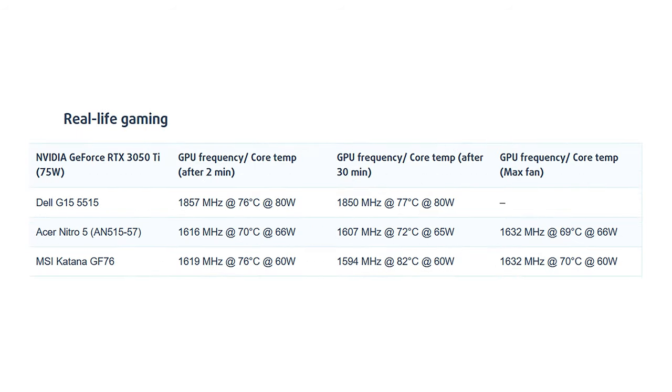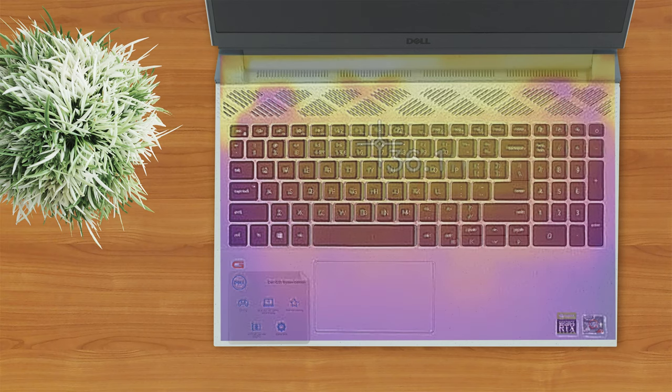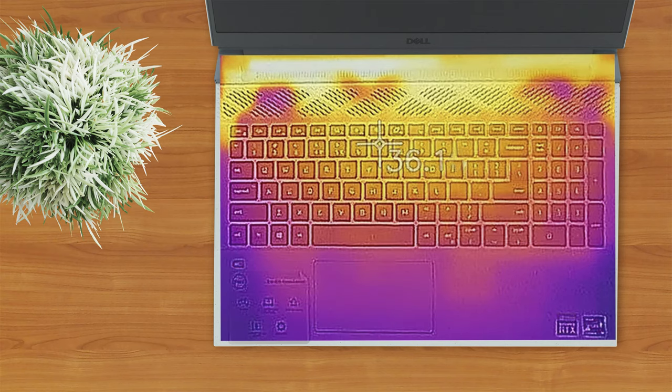When it comes to graphics, the RTX 3050 Ti inside this device completely obliterates the competition. However, it wasn't able to achieve its 90W TGP limit as shown in Nvidia's control panel. The fans were pretty loud, but we've definitely heard louder models. Thanks to the additional space behind the screen, heat has moved away from the keyboard, and the hottest spot we measured barely exceeded 36 degrees Celsius.